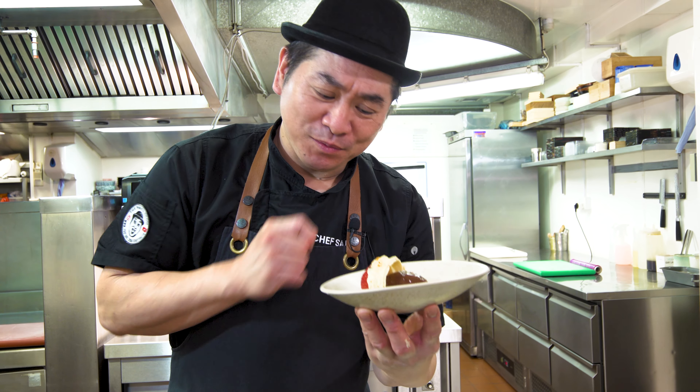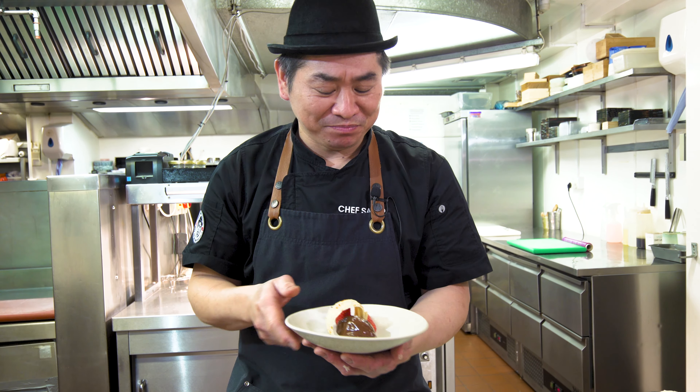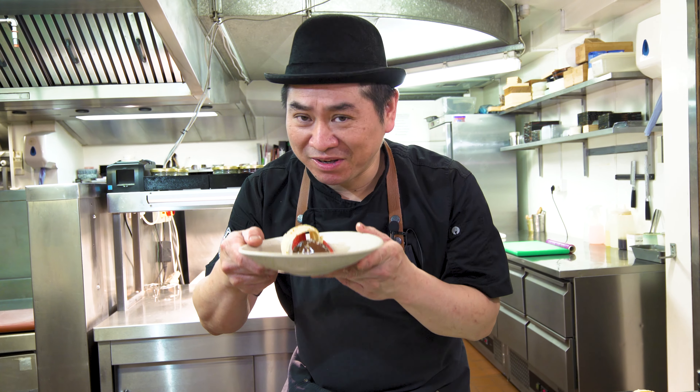Yes, looks nice, excellent, chef. So just use hot water and nice technique — it's gonna be a nice shape. So then, strawberry — nice.